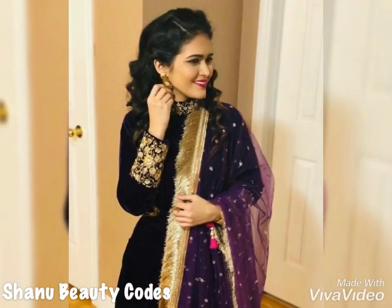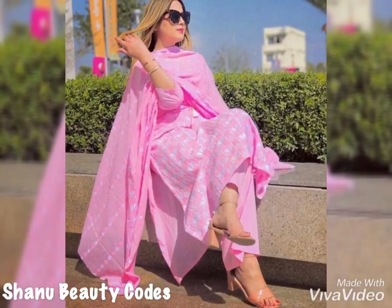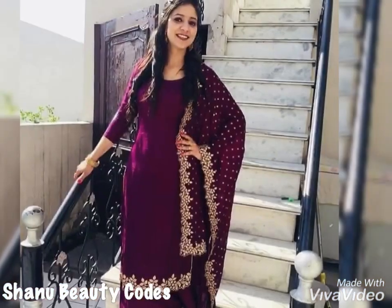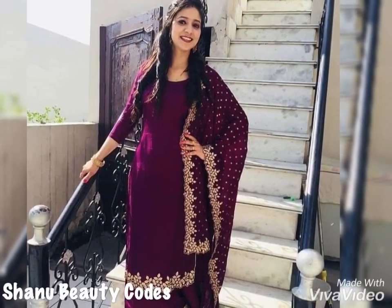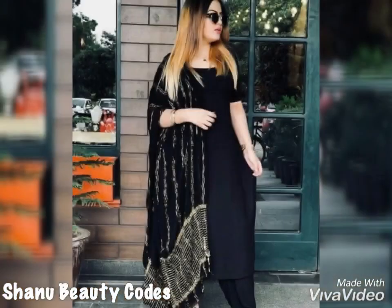The benefit of the silver suit is that if you don't order online, then you will get a similar pattern of fabric which you can design for yourself. So this is what you have to do if you have a collection like this.